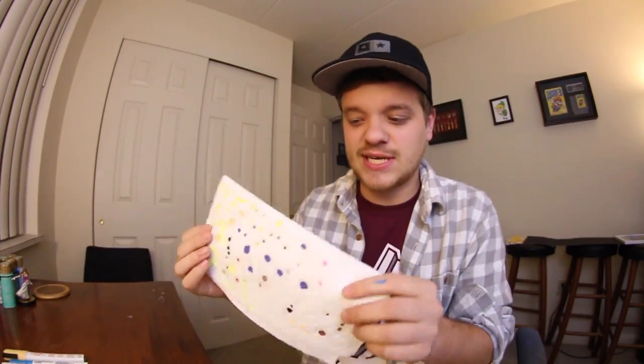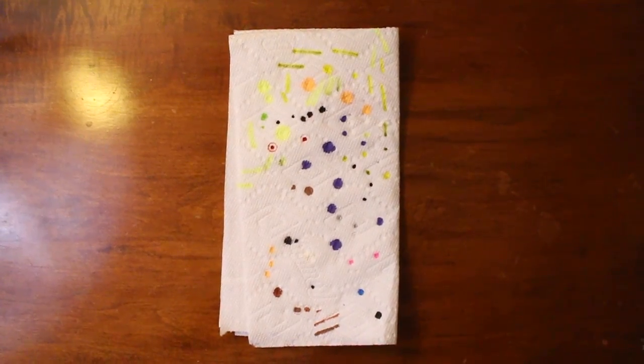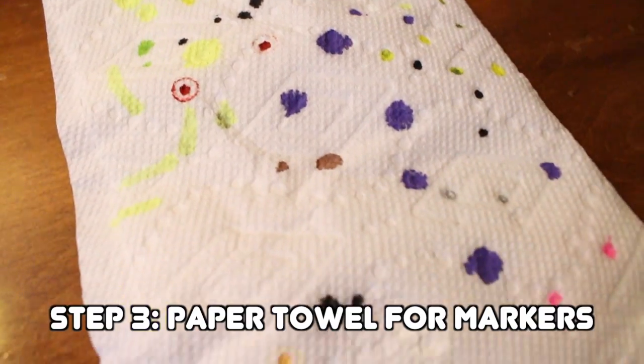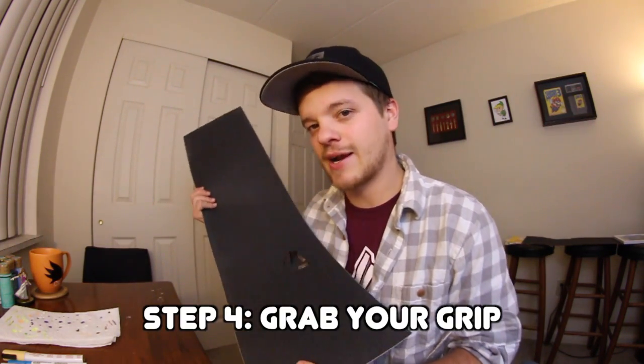The second item is paper towel — nothing too fancy, but this is what I use when I first open up a brand new paint marker. You have to get the paint going by shaking it up and pushing down on it. Instead of using my hands and getting paint everywhere, I push down on the paper towel to keep the mess to a minimum. So: paper towel, you need that. After you've got your paper towel, your markers, and the colors selected, grab your grip tape and pull the image up — you're ready to get started.